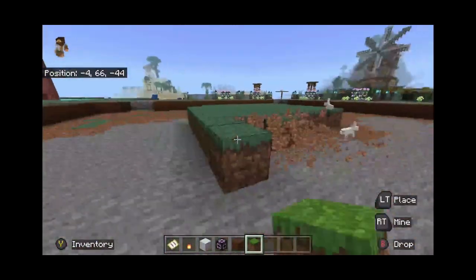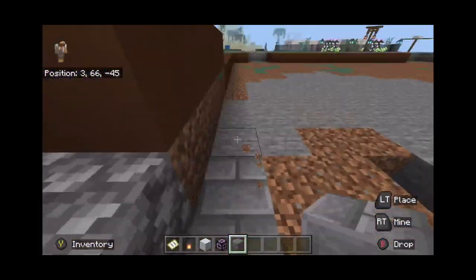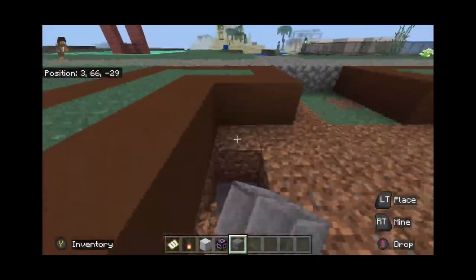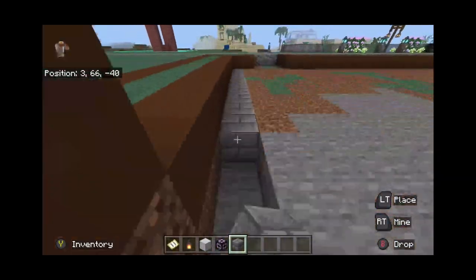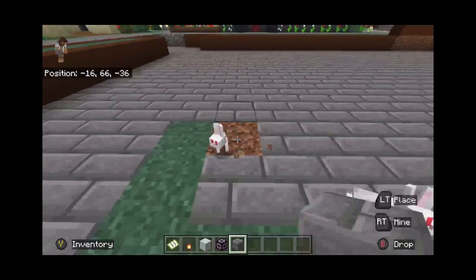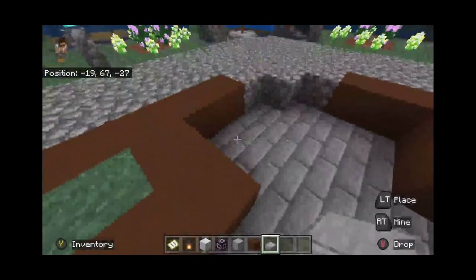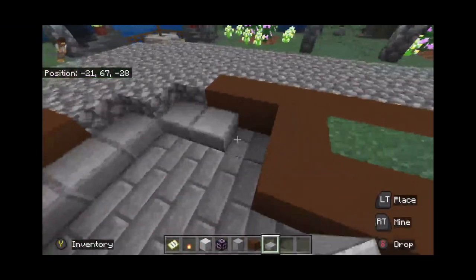Next, I basically emptied it — I lowered everything down by one block so we could have stairs that come down. Then I filled everything out with stone bricks, and after that I made little stairs out of smooth stone slabs in the corners, so there are going to be four entrances to get in.